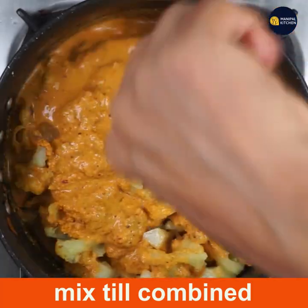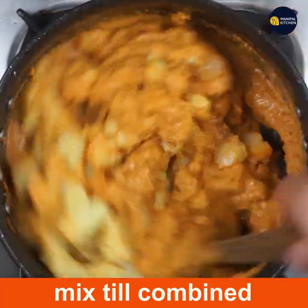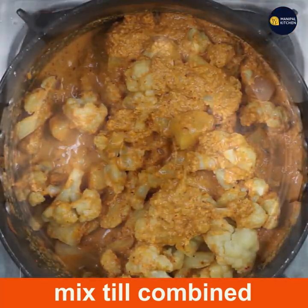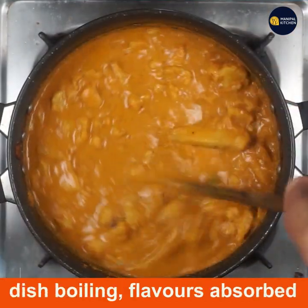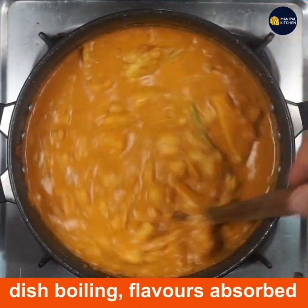You can adjust the consistency. Mix it in a little bit and cook it a little bit more to get it right.